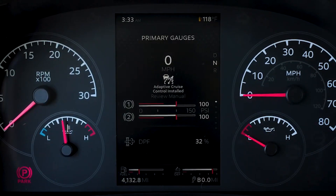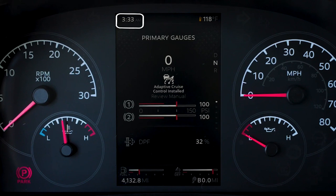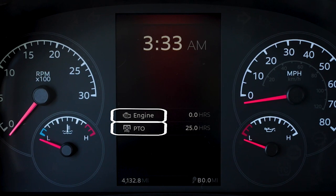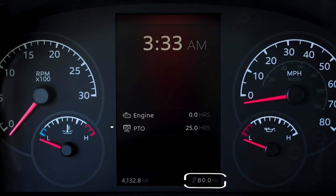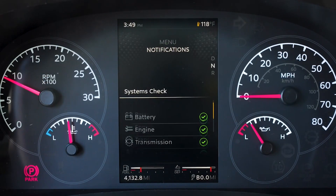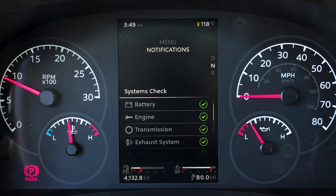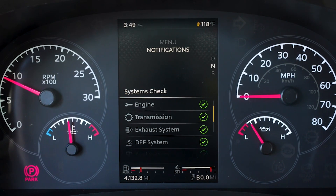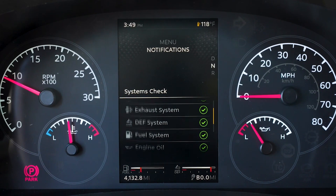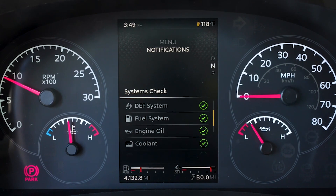Standard features included on the Peterbilt digital display include time, outside air temp, engine hours, PTO or power takeoff hours, trip, subtrip, and the odometer. The systems check evaluates each monitored system and shows the progress of that check on the display. This will appear when the exterior lighting self-test (ELST) is activated or when viewing the notifications submenu.